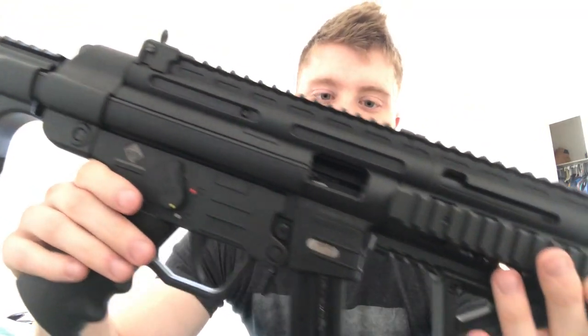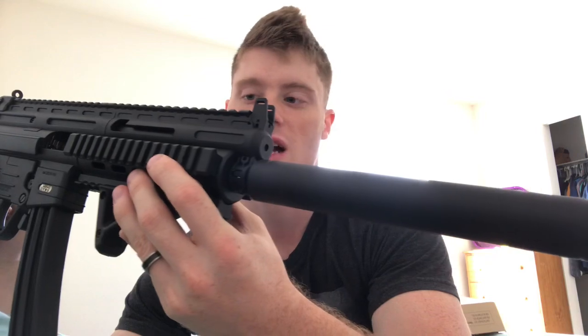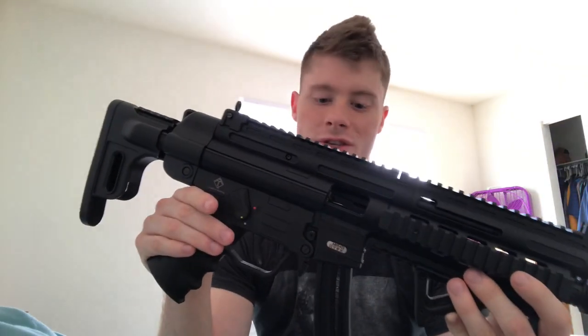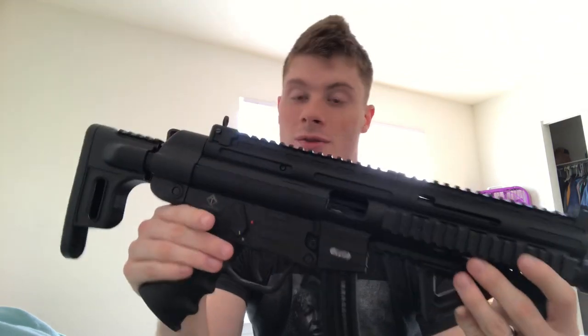It is a beautiful rifle. It is a mock of the MP5, commonly seen in many military applications. So it's kind of a mock of that in design, but it is not an MP5 — it does not chamber the same round as an MP5 and the aesthetics are somewhat different.